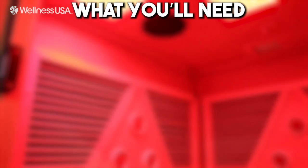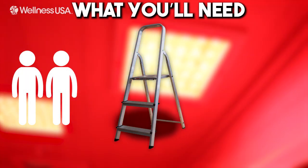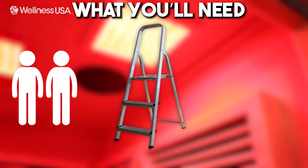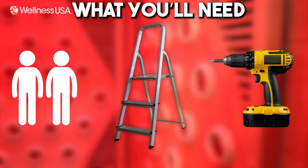Before getting started, you are going to need two people to successfully complete this installation. You will also need a step stool or step ladder for accessing the top of the Sauna, as well as a Phillips head screwdriver or drill for fastening the Sauna door handle.